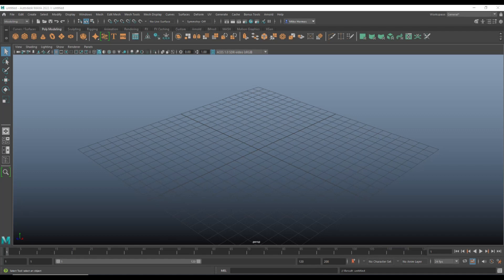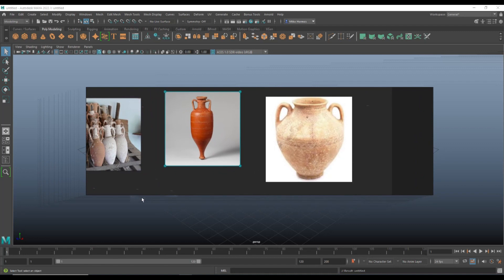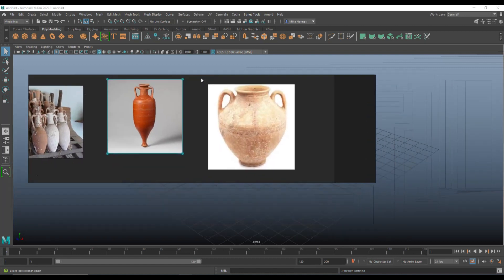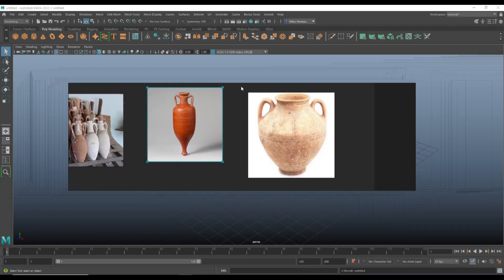Hey everybody, Mike here and welcome to the channel. This is what we're gonna be modeling today — I think it's called a cariff, or an amphora, or an urn. I'm going with the middle one. I'm actually using an app called PureRef to put these references up. I did a video about it a long time ago — let me know in the comments if you want a quick video on it.